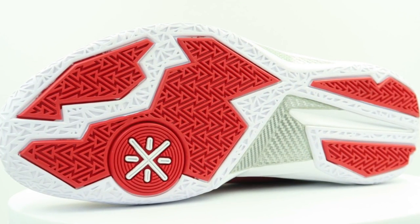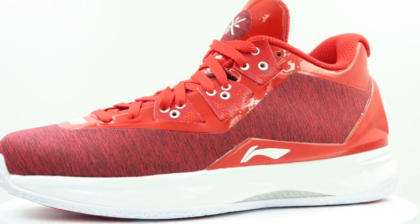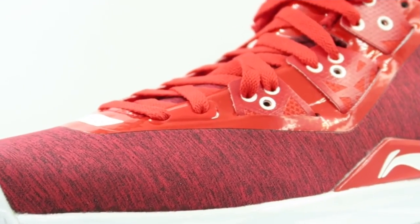Moving into the red pair — these also have solid rubber done up in red and white, and they have a silver torsional shank plate at the arch. Same tooling, so same cushion setup as well, same external TPU heel counter and lockdown flaps, along with the synthetic patent leather fuse.